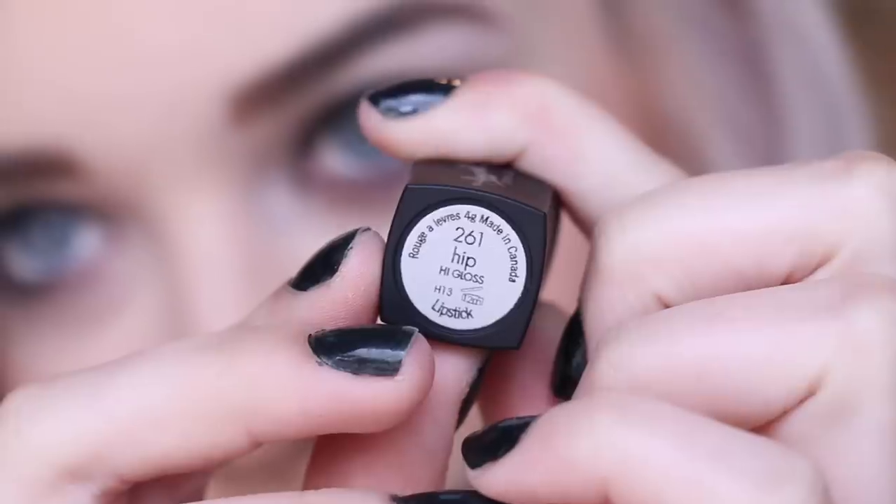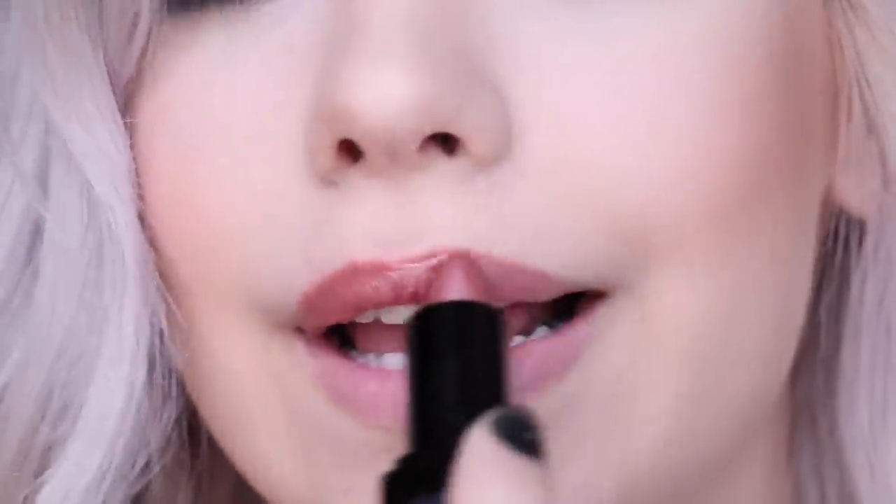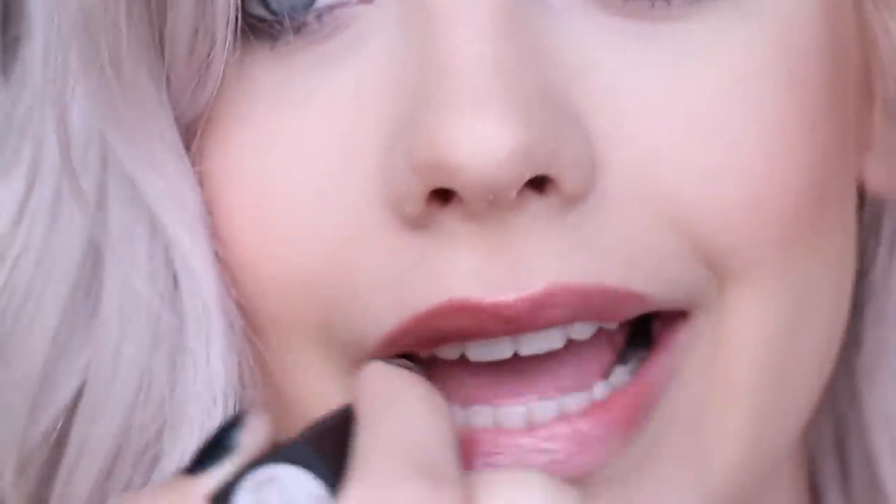Then I'm taking the Amanda Steele Prom Collection Lipstick in Hip — you can also get that on the Real Style site. I'm just putting this on my lips and it finishes off the look perfectly. Your face is prom ready! So simple but it's an awesome, dramatic, special occasion look. Now we're going to move on to the hair.